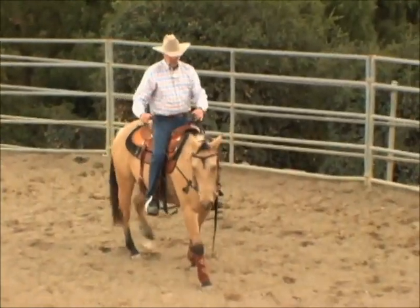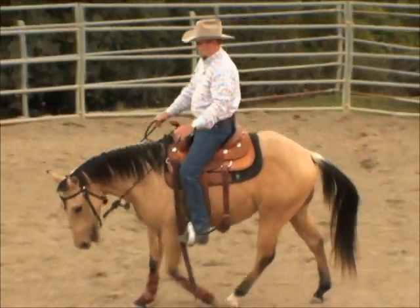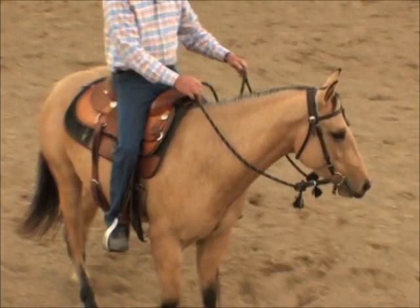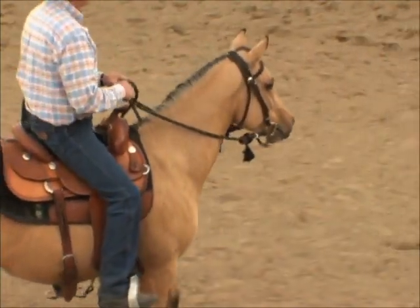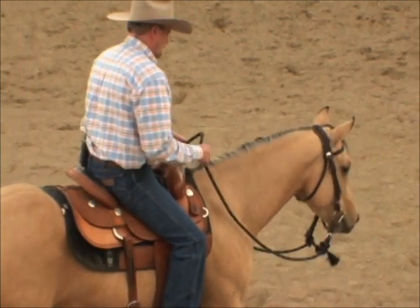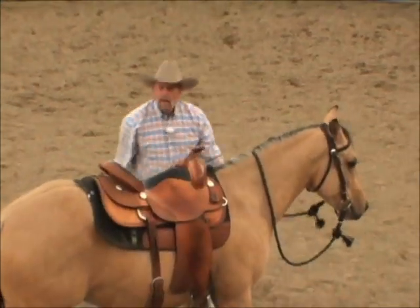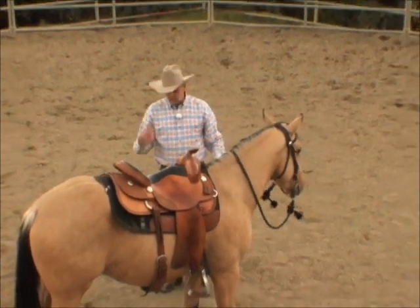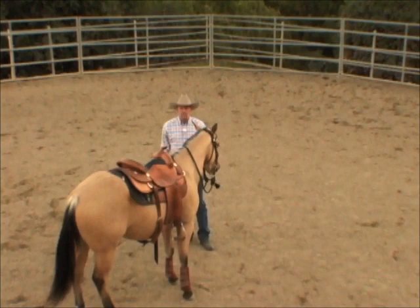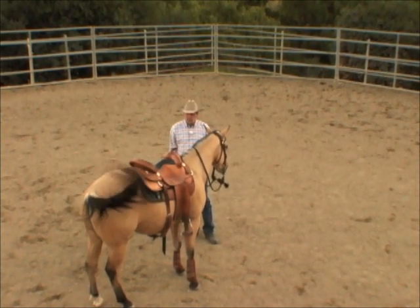And to the right, whoa, back up — and we call it a day. That was phenomenal. That's what good young horses do, that's what good preparation does. He was calm throughout the lesson.